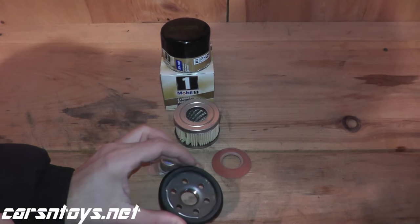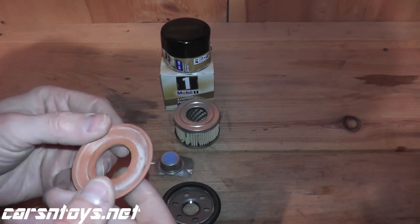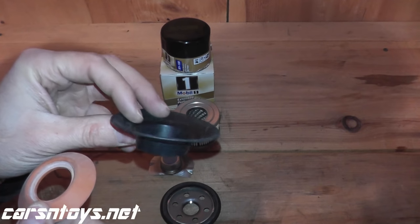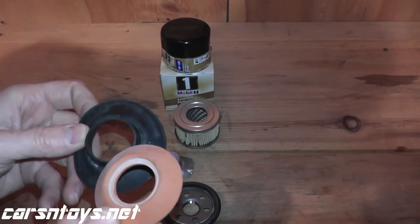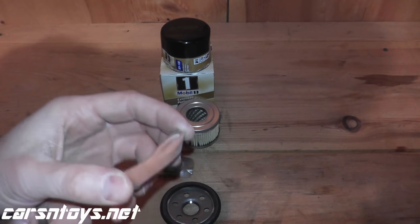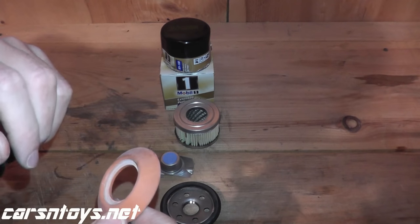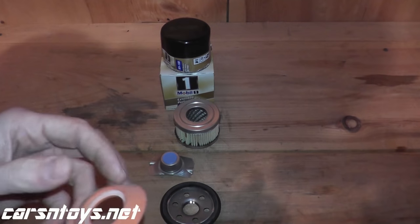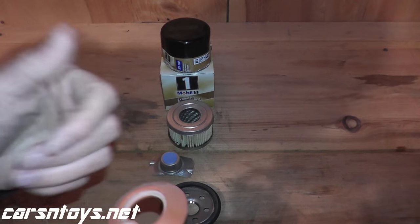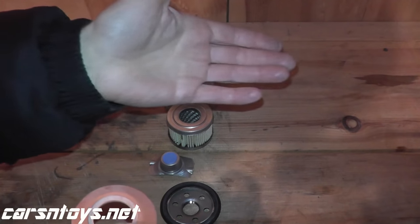Next is the anti-drain back valve, which in this case is made from silicone. Your cheaper oil filters use rubber for this component. The difference really comes down to temperature range — these are rated down to minus 80 degrees Fahrenheit and up to 400 degrees Fahrenheit. What this component does is when you turn off your vehicle, instead of having all the oil drain back, it allows more oil to stay behind so the next time you start your vehicle you don't have a dry start.